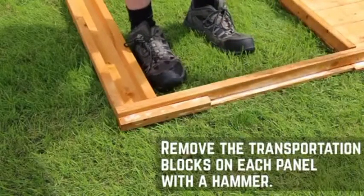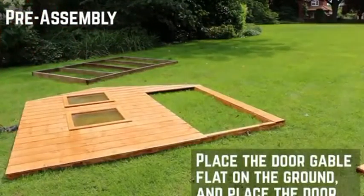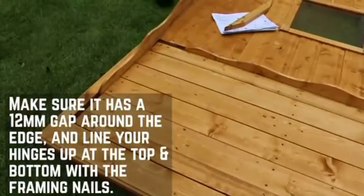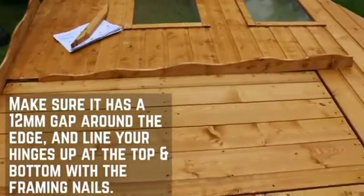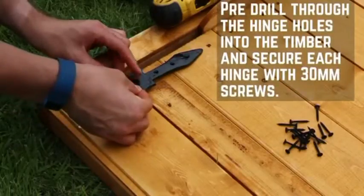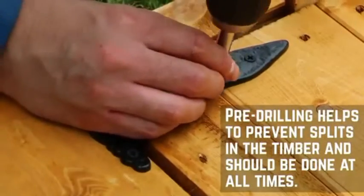Start by removing the transportation blocks from each of the panels with a few taps from the hammer. They're nailed in so don't try to pry them off. It's best to fix the door within the door panel first to make sure that the hinges are level. Place the door panel onto a flat surface and place the door within the aperture. Position the door so you have a 12mm gap around all four sides, using a 12mm thick piece of timber to stop the door from moving whilst fixing the hinges. Secure the hinges in place at the top and bottom using 30mm screws. Make sure to pre-drill all screw holes throughout this installation to prevent the timber from splitting.